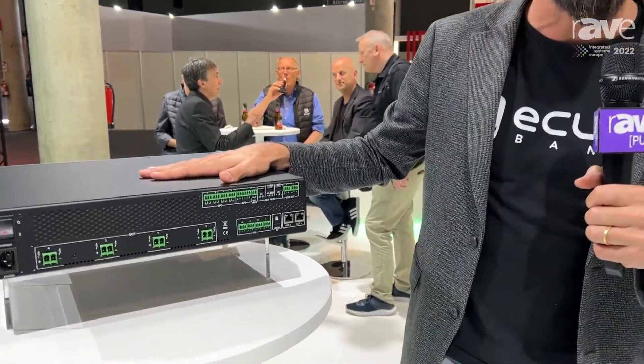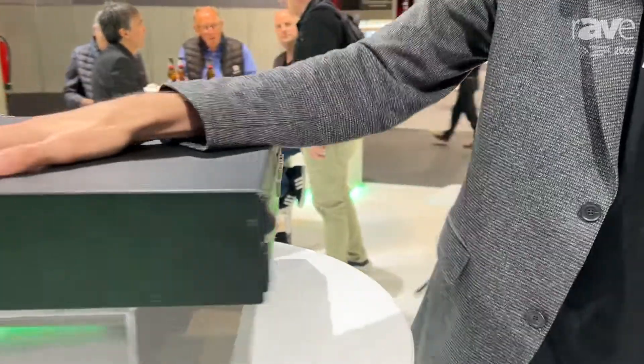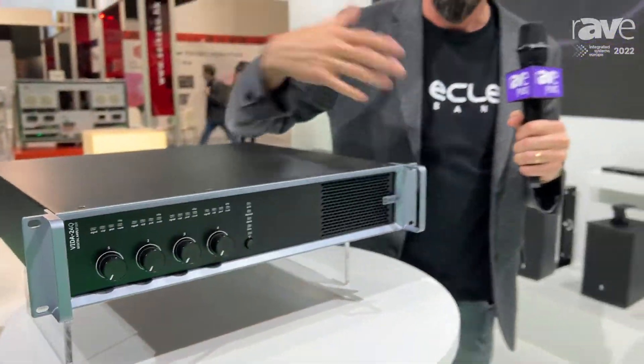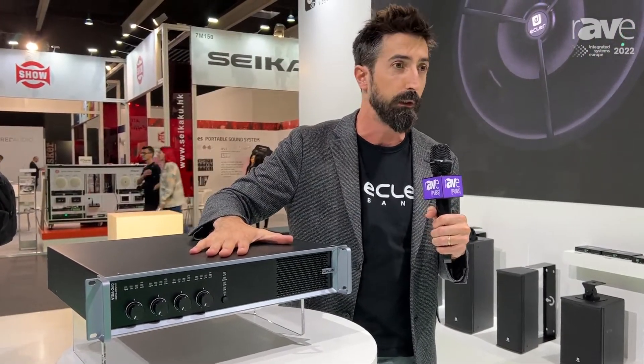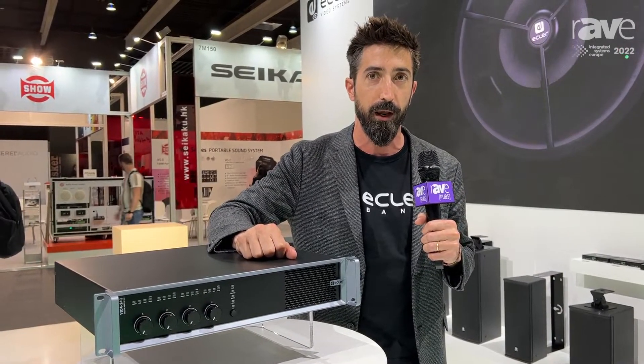This system can work as a standalone or together with other Vida amplifiers that, thanks to our own software, can cooperate with each other and act as one whole system or as a standalone. For more information, please visit us at www.ecler.com.